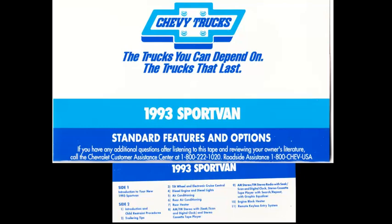Congratulations on the purchase of your new Chevrolet Sport Van. This audio presentation offers information on the operation of your standard equipment and accessories you may have added. It also offers some helpful tips for a Sport Van owner. Side 2 of this tape offers tips on the operation of the special options you may have purchased. Complete and detailed information is presented in the owner's manual, which you should read and keep in your vehicle.